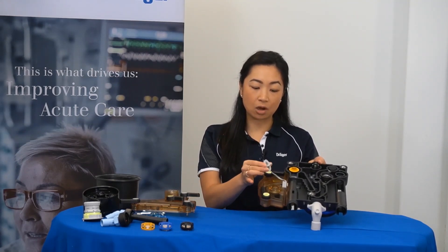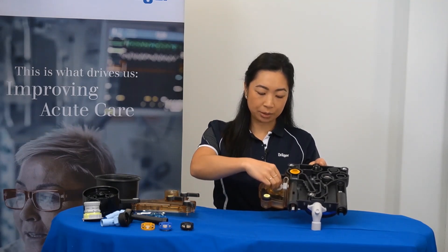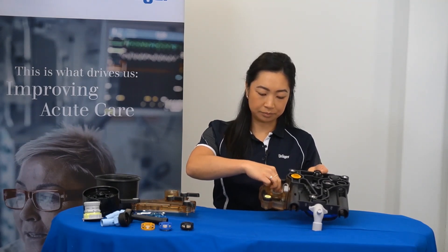Begin by returning the oxygen sensor cap to its original position, taking it out of the holder and screwing it back in. For devices that have an oxygen sensor, replace that at this point.